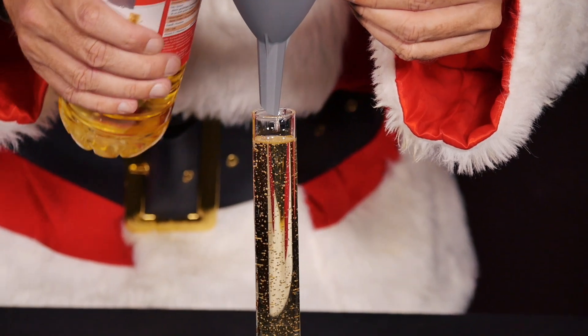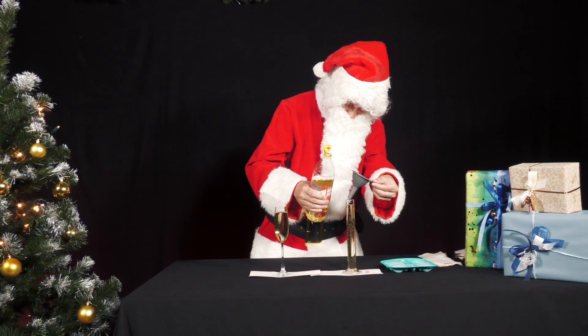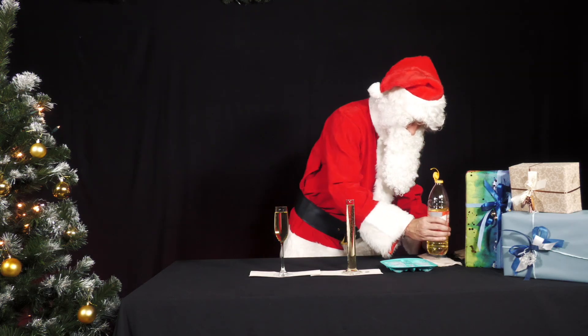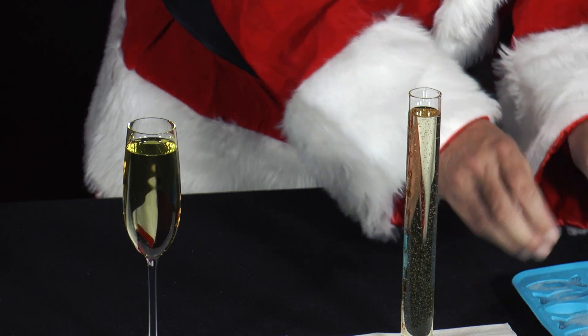One glass and an ice cube is enough for you. We use two different glasses to see the phenomenon better. You can use a tall champagne glass, a Kölsch glass, or a narrow, tall vase as a glass.